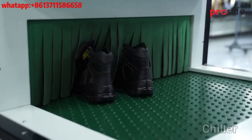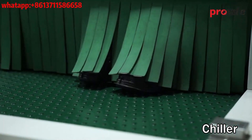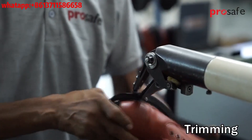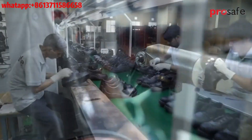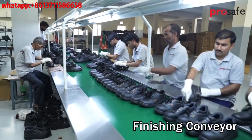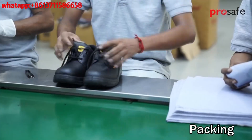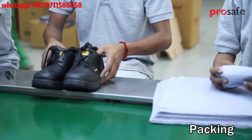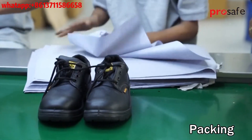A chiller is used to bring down the temperature of the injected sole. Trimming of extra sole flash is performed. Shoes are then finally cleaned on the finishing conveyor. Safety shoes are checked for quality and finally packed for dispatch.